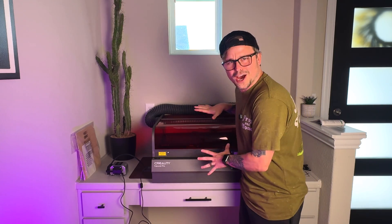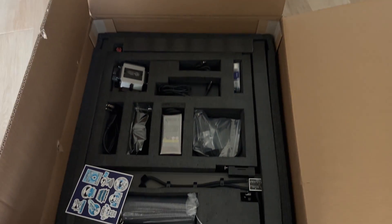Full disclosure — I have never even been around a laser cutter or engraver, so we're going to be figuring out how to use this thing together in this video. Luckily I did do some research though. Here's what it looked like when I opened it up, and here's all the stuff pulled out.